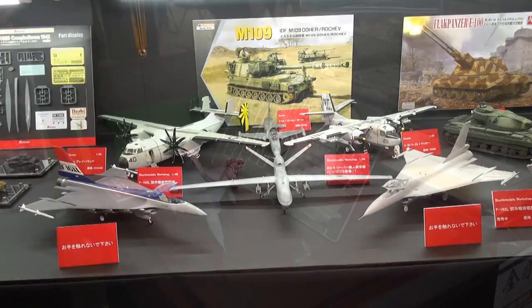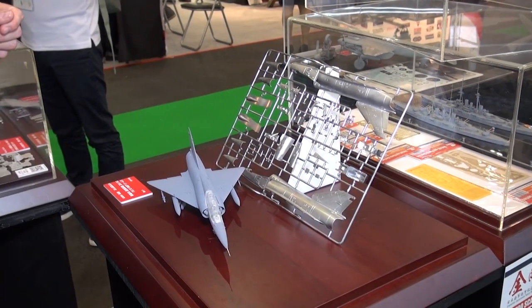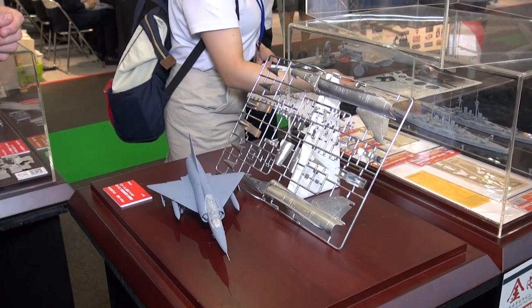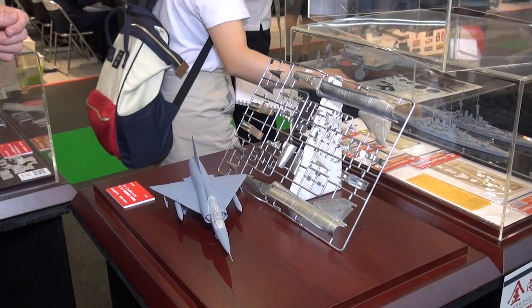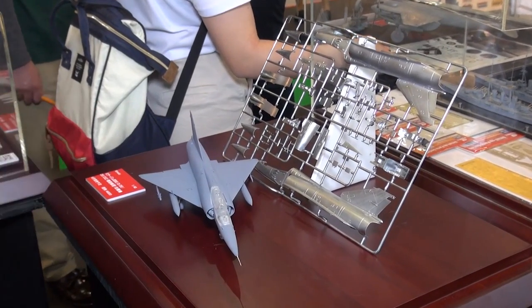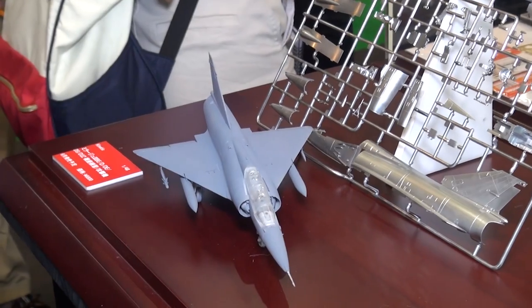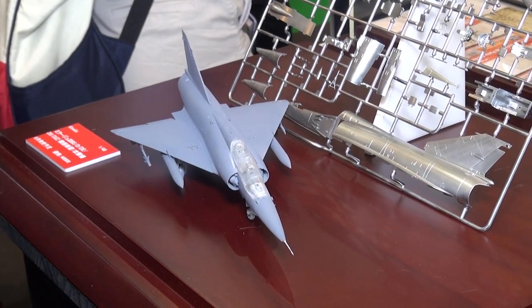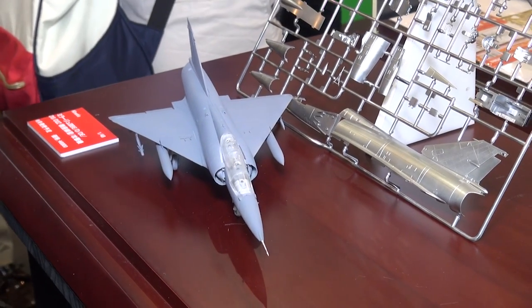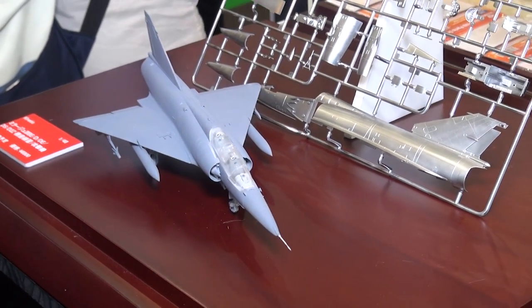Checking out the newest tooling from our good partners at Kinetic. This is a Mirage 3 BE/D/DE/DS/D2Z — you can make a lot of variants from this. It's the first 1/48 scale kit of a two-seat variant of the Mirage. I believe this comes with six different marking variations for a variety of different air forces. South Africa, France, and a couple of others.